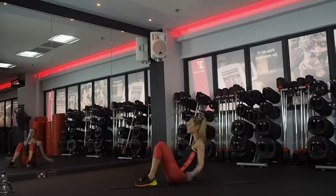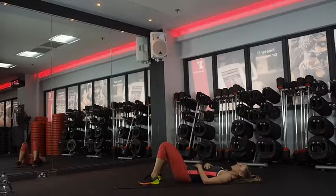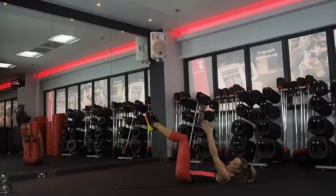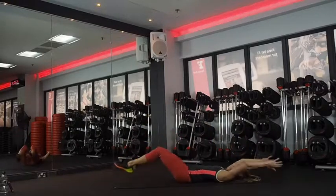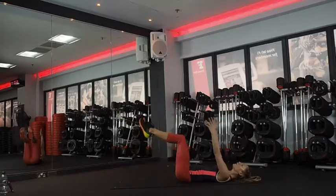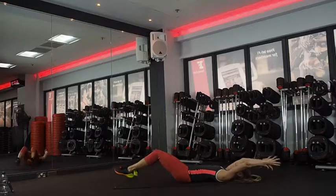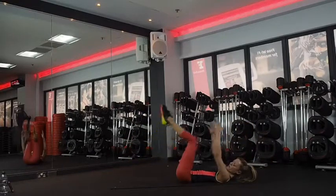Nearly there — 10 seconds. Last five dead bugs. Arms and legs up — and go. Whichever option you want to go for. Keep engaging through your core, nice and strong. We're so close — one more round, we've done so well. Two, one — excellent.